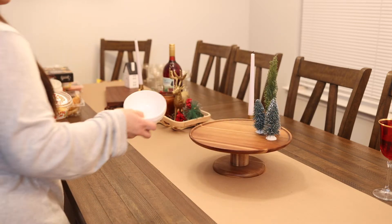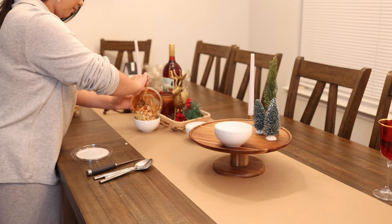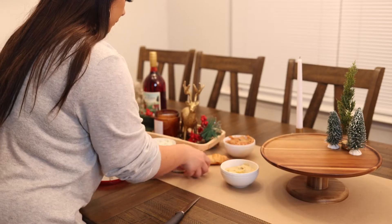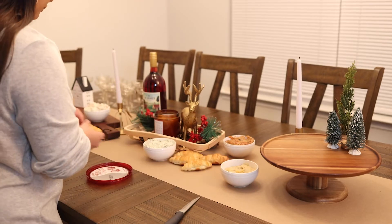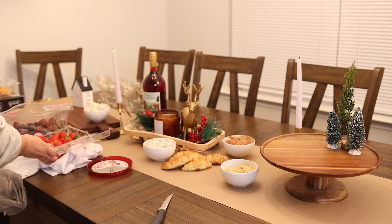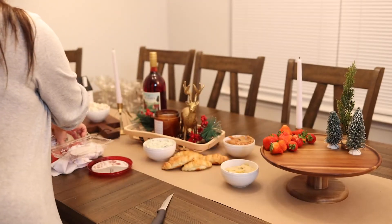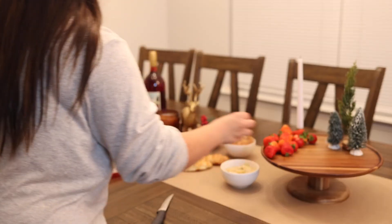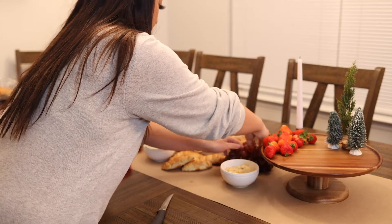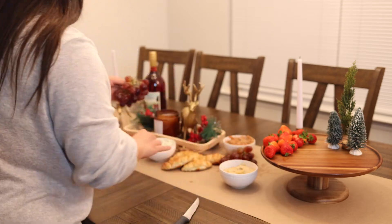Next I'm taking some dips and just putting those all around the table. Then I'm starting with my largest objects, which are these croissant bread rolls, and also using some fruit to start filling up the board. Start with your biggest objects first — like strawberries, grapes, breads, the dips — different things like that to fill up your board. You want to start with your largest items first.